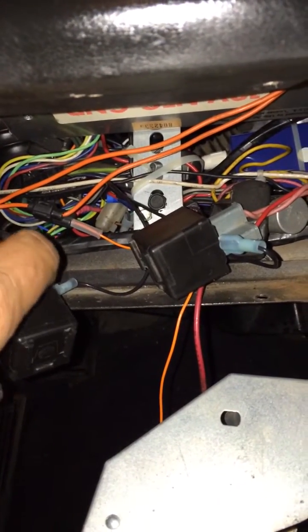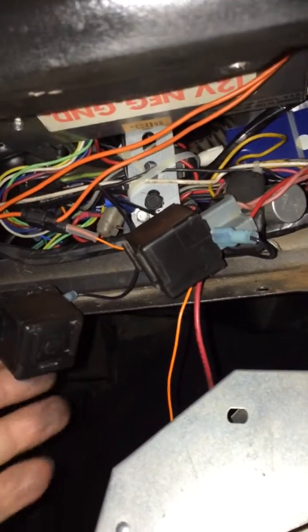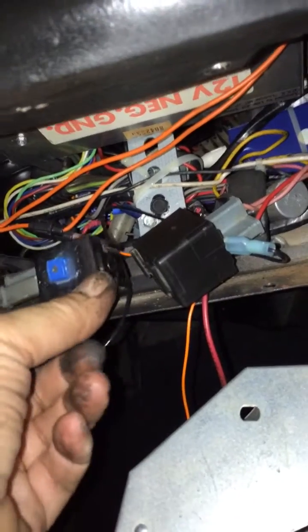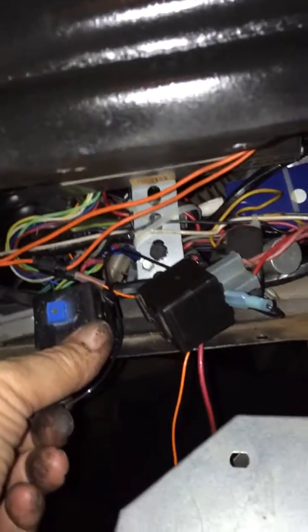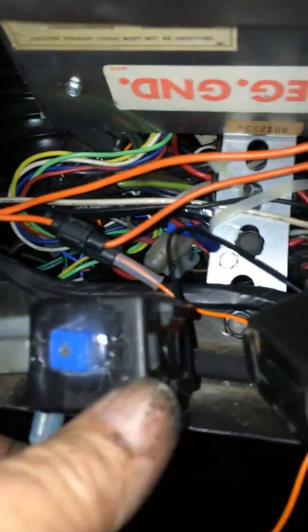you just get a couple of these Ford three-prong flasher units. I took these out of a 90s era van, and what I did is modified them — I put a little trim pot on each one so I could adjust the flasher rate. This one is for the regular flashers and this one is for the